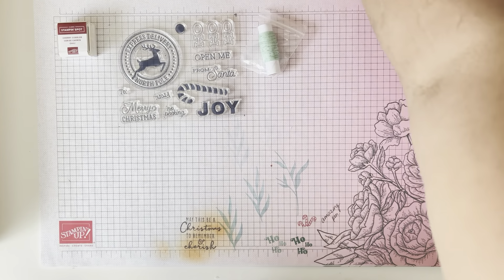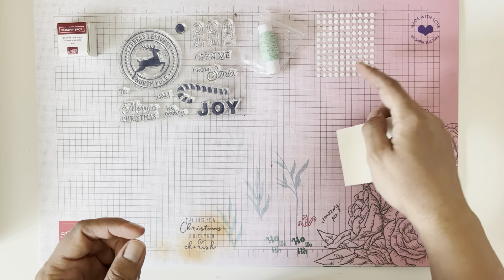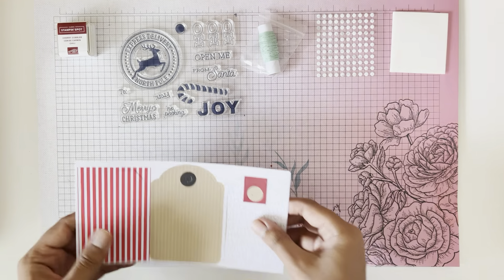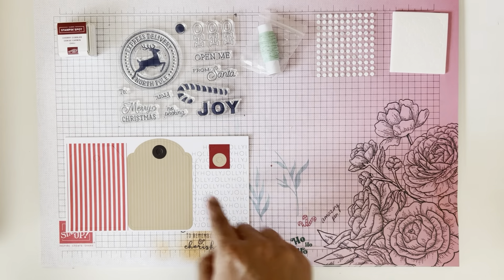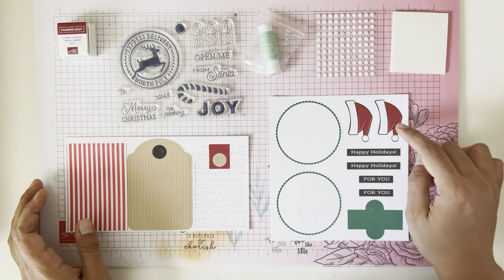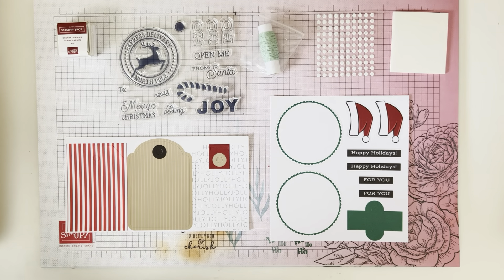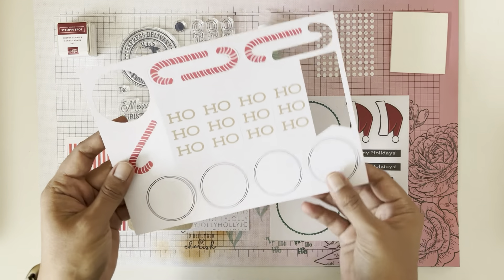Of course it came with glue dots and dimensionals, which we will need. Then it came with some different tag styles — I like the Holly Jolly, that's so cute. And some die cut pieces: we've got the Santa's hat, some circles — I'm guessing this is going to be stamped into there — and they've also got some candy canes and some Ho Ho Ho.